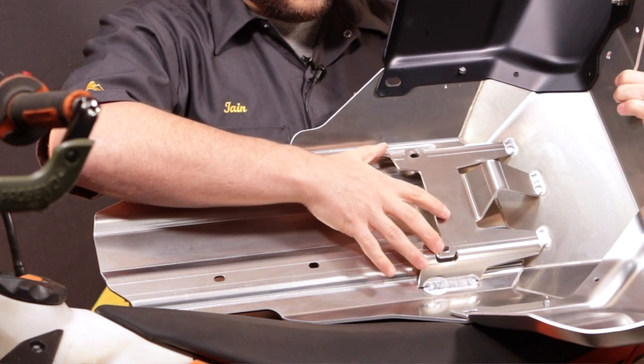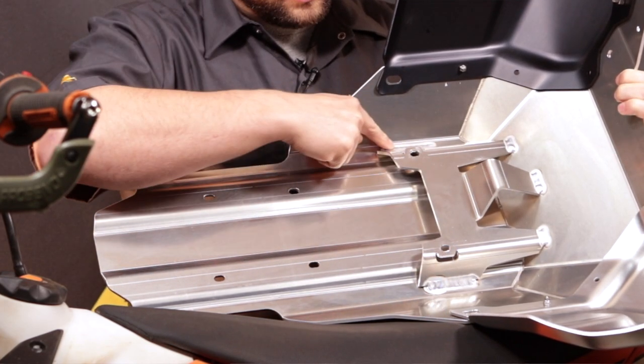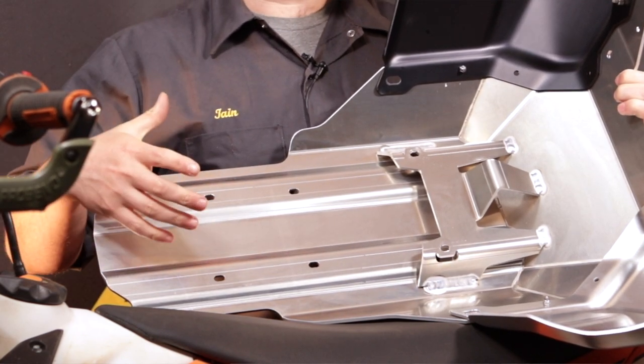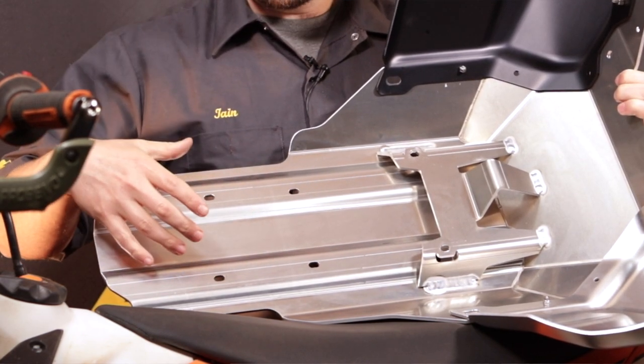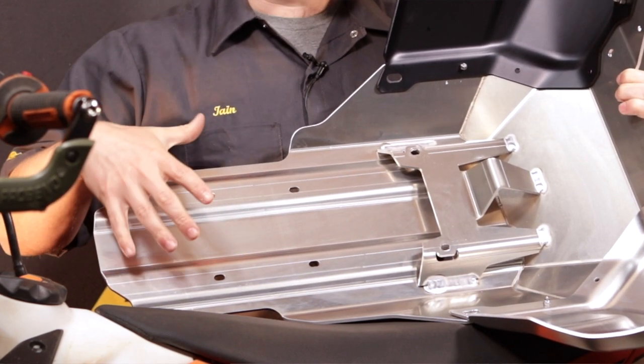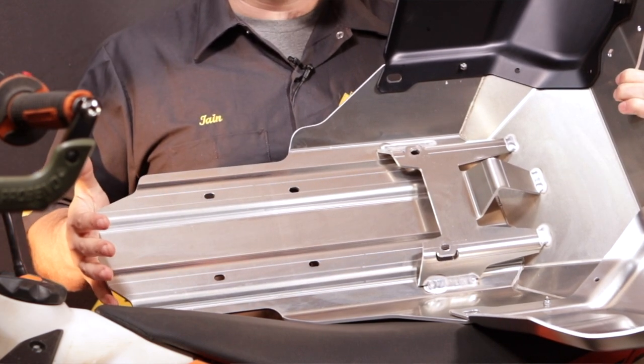Up here is the front mounting piece — this is a second piece of aluminum that's bent into this shape and then welded along both sides. At the rear mount there's another bracket that's a piece of stainless steel, four millimeters thick, that attaches up at the mounts in the rear section just to really firm up this skid plate.